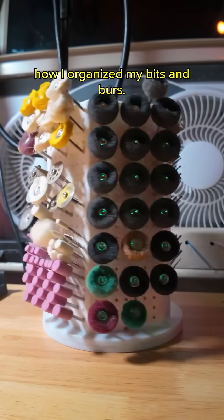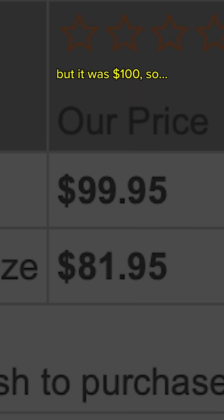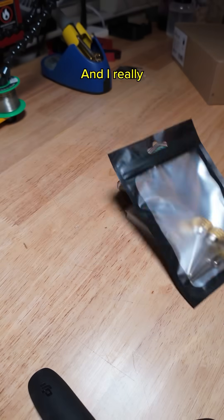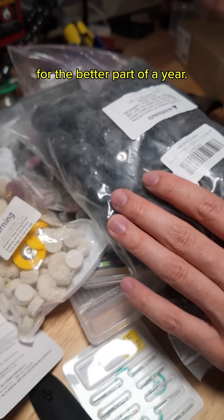As I showed in my last video, here's how I organized my bits and burrs. It all started when I saw this design, which I really liked, but it was $100, so... I really did have a lot of these and they were all just sitting in a drawer for the better part of a year.